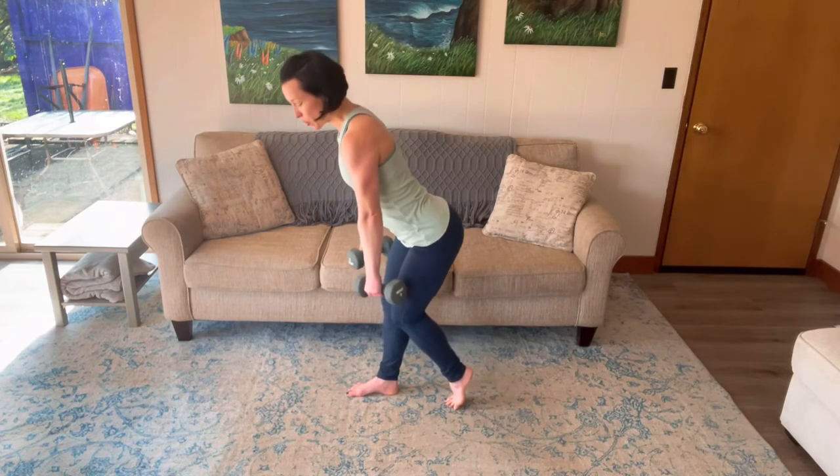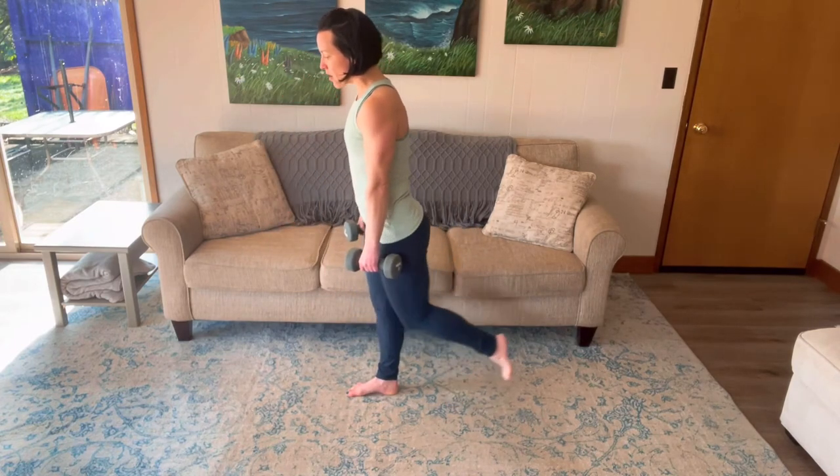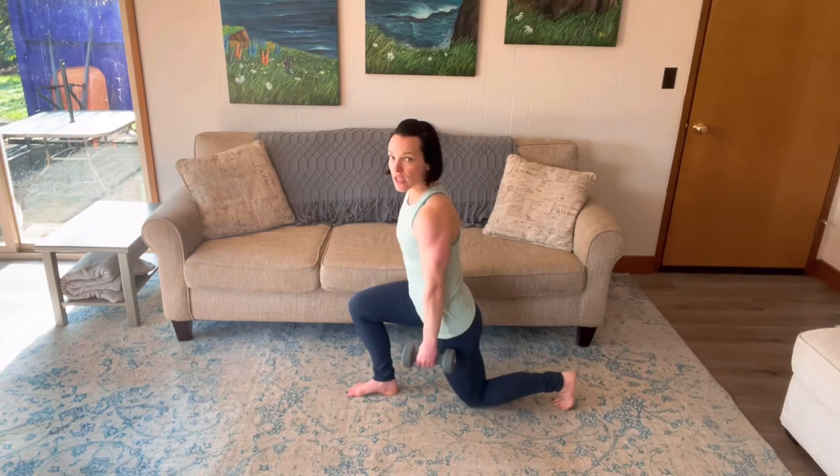You're going to hinge at the hips, pushing your booty back behind you — that's your deadlift — and then from there you're stepping into that reverse lunge.